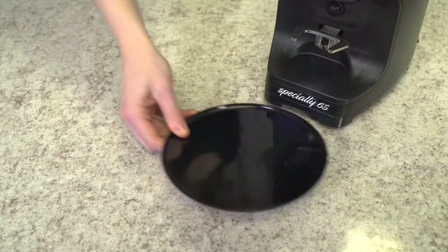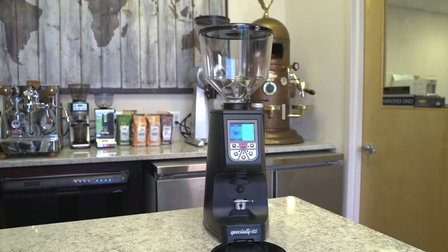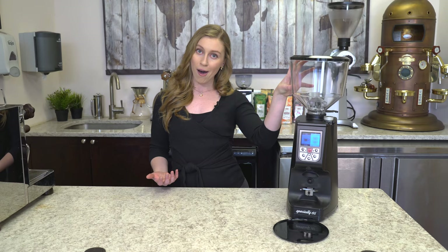Thanks for checking back with us here at First Line Equipment. Today we have the Eureka Atom Specialty 65 Espresso Coffee Grinder. This is an upgrade from the Atom 60, with flat grinding burrs resulting in a much faster production rate as well as a much larger capacity bean hopper.